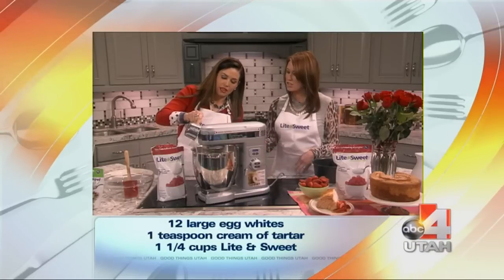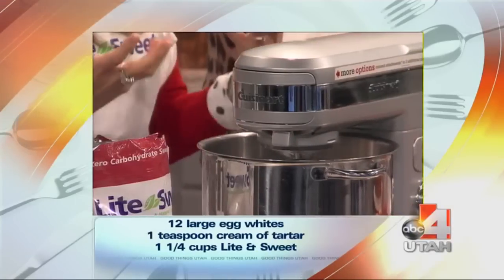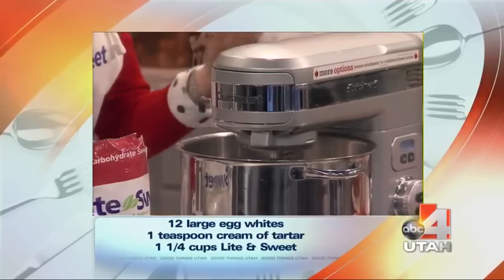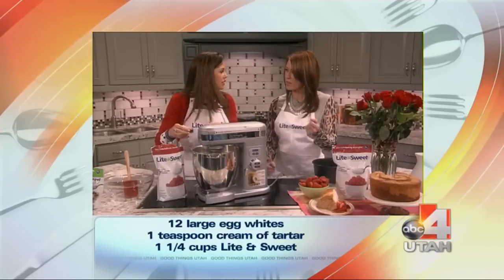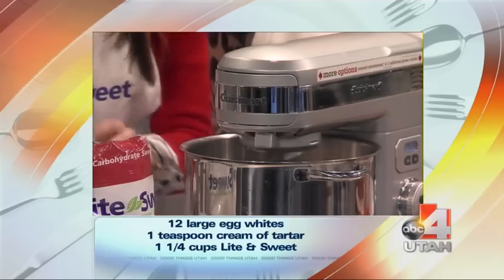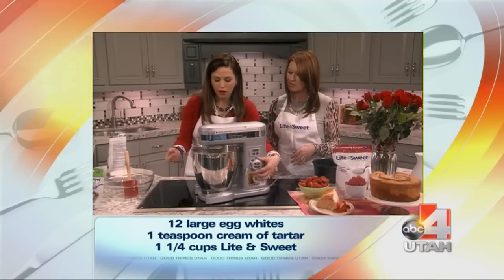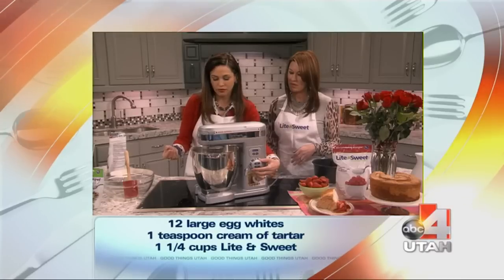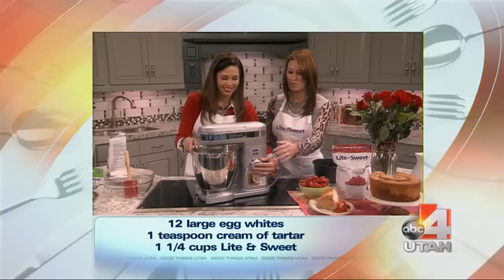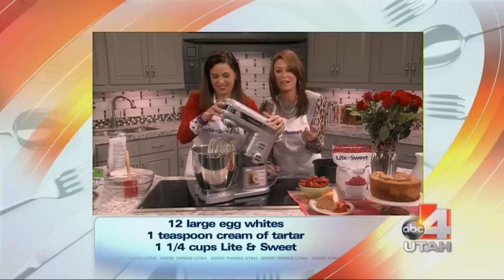How long do you have to have that going? You want to beat until it peaks off nice and smooth, until it overflows. And then we add some vanilla — two teaspoons of vanilla. That's easy. Very easy. You let it mix nice and well. We probably should turn it off because it's so loud.